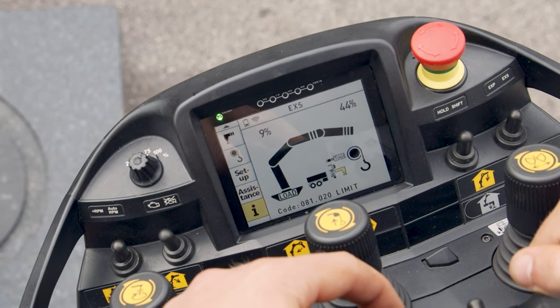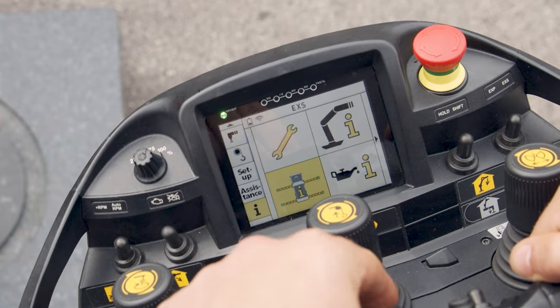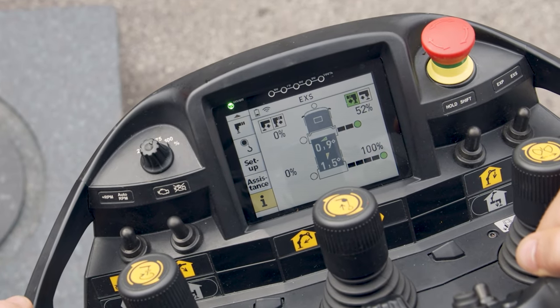The crane is now in remote control mode again and the warning signal for support mode is silenced. During crane operation, the outrigger status can always be checked in the information menu of the PALCOM P7.